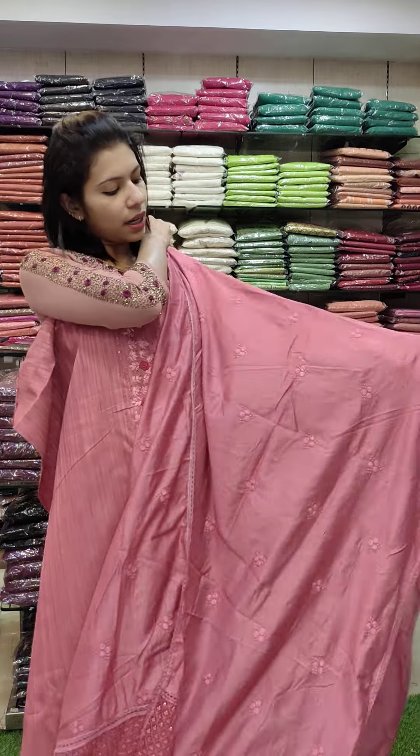This is a linen silk fabric with a zigzag style threadwork in a vertical pattern.